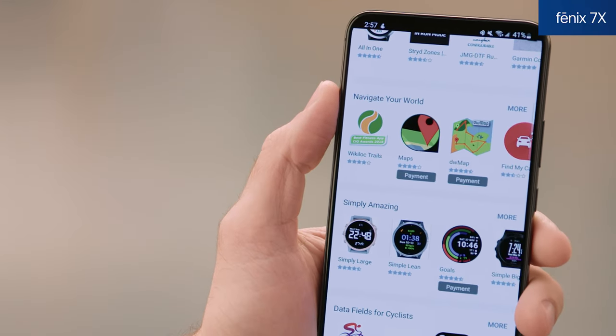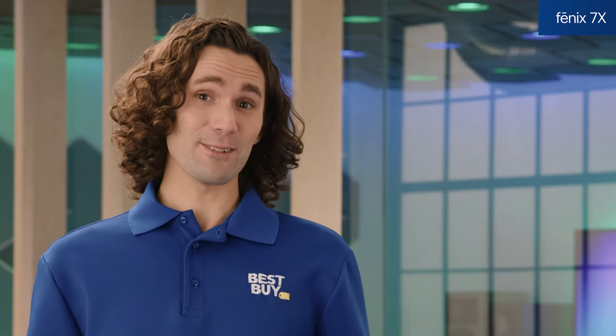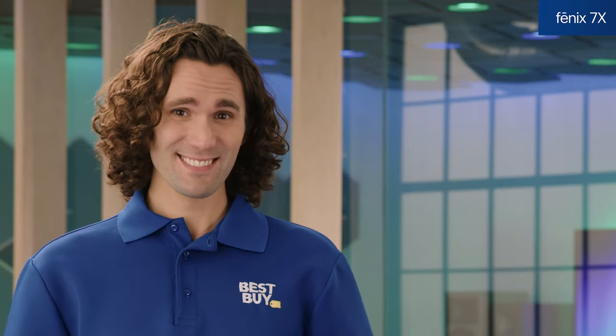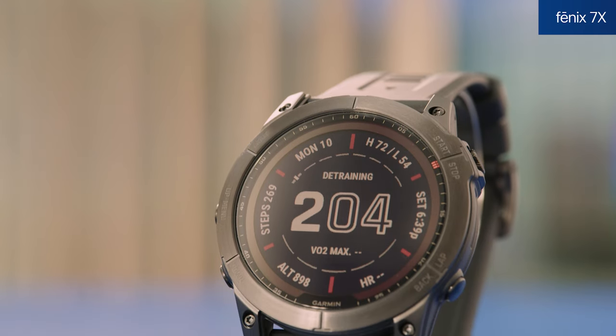Another great feature is the built-in LED flashlight, a perfect tool for all kinds of situations. The SAT IQ feature delivers the best satellite positioning in any environment. It's fully customizable with free watch faces, apps, and widgets from the Garmin Connect IQ Store, and it also supports Garmin Pay, stock tracking, respiration tracking, recovery time advising, and real-time stamina features. So if you're looking for a smartwatch with plenty of bells and whistles, the Fenix 7X might be a good fit for you.